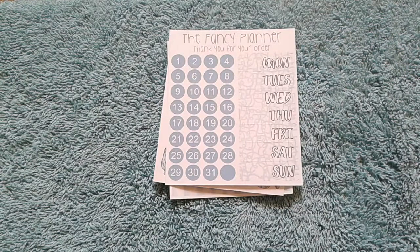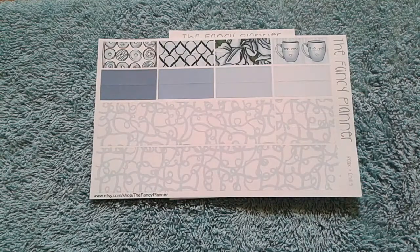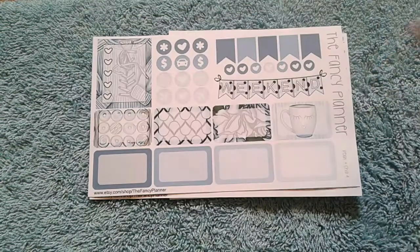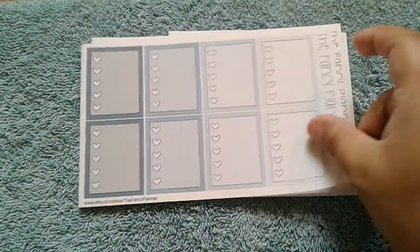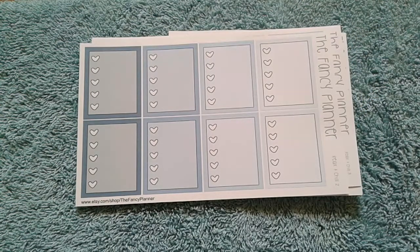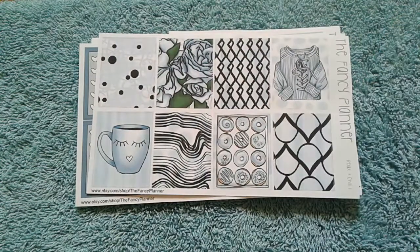Here is your day covers and date dots. Bottom washi and washi strips. I'm going to go through these last two kits kind of faster since you've already seen the format. Here is the half boxes and functional stuff. Headers and little things. Full heart checklist boxes. And your decorative full box sheet.